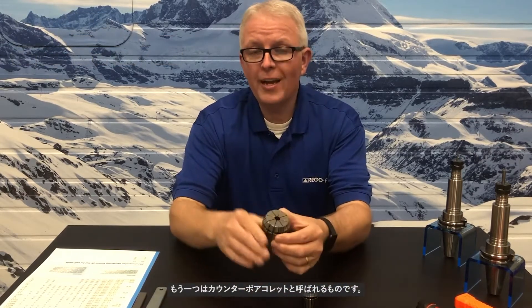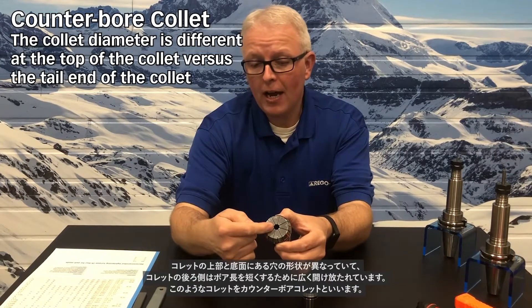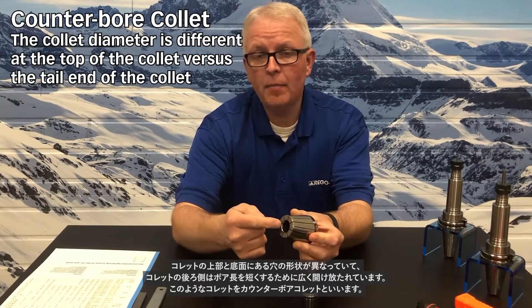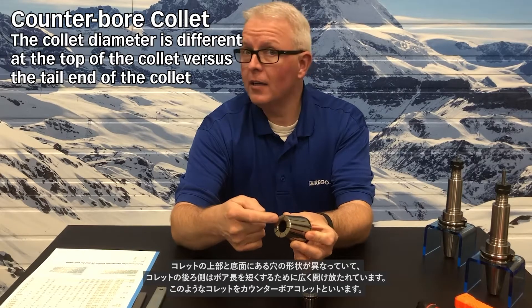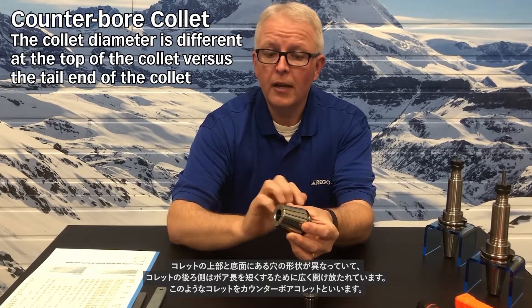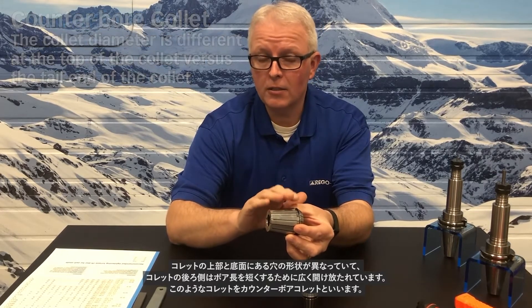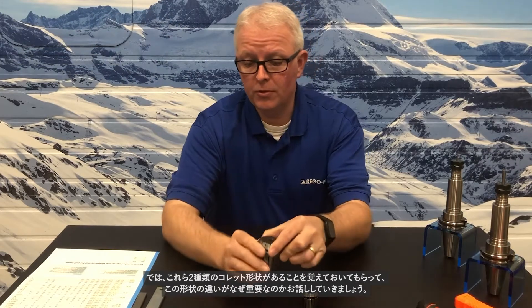There's also what's called a counter-bore collet, where the ID at the top of the collet is different than that in the back. The back of the collet is actually relieved, shortening the bore length of the collet — this is called a counter-bore collet. Going forward, remember those two values.